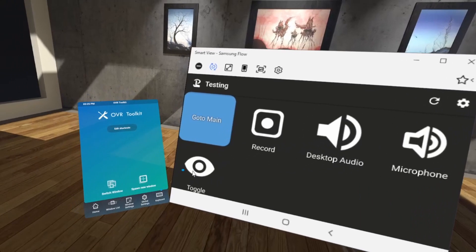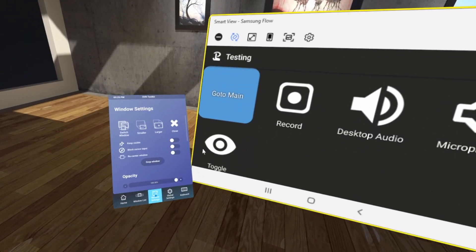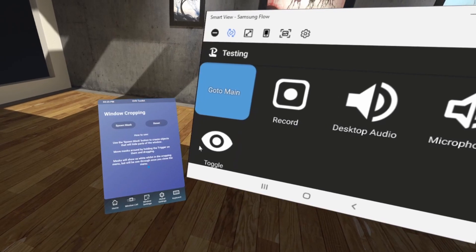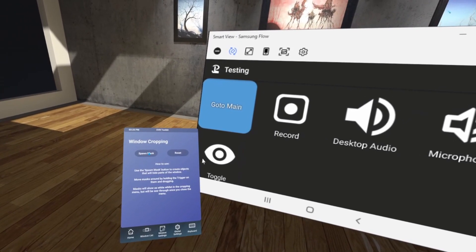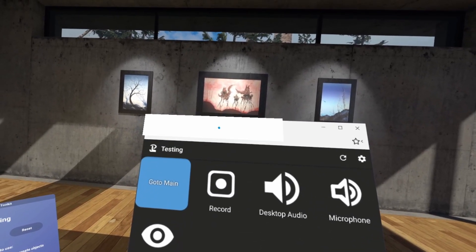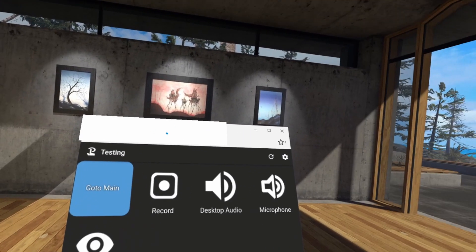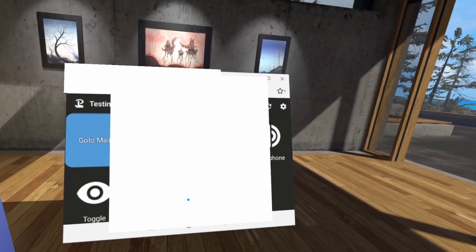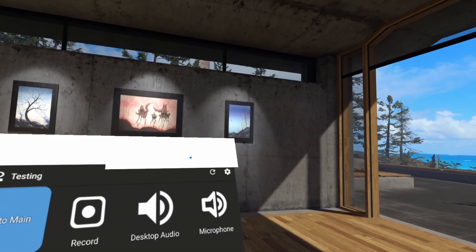We don't want all the extra background in the window. What you can do — and this is relatively new to OVR Toolkit — is actually crop the windows. How this works is you've got a spawn mask, so we're going to use that to cover all the spots we don't want. You may have to spawn multiple masks in order to cover everything.